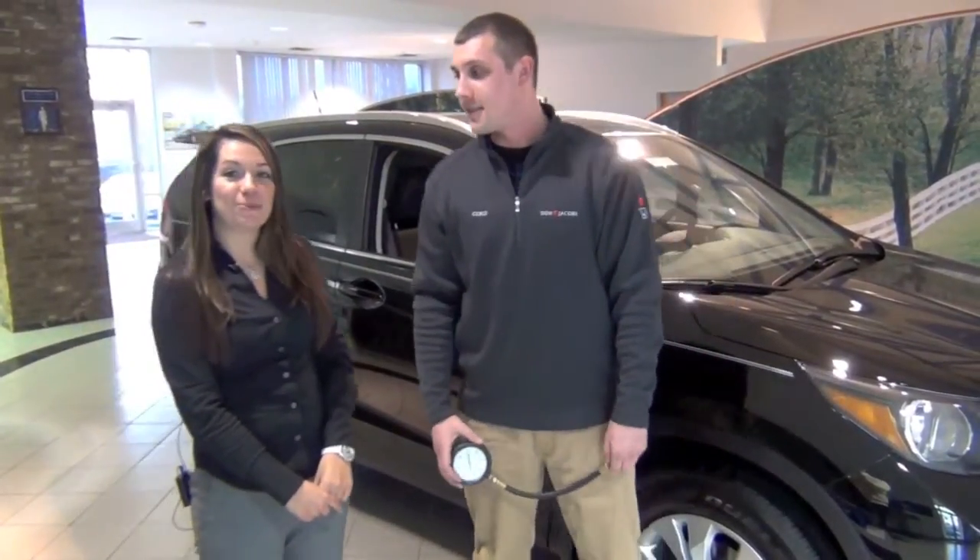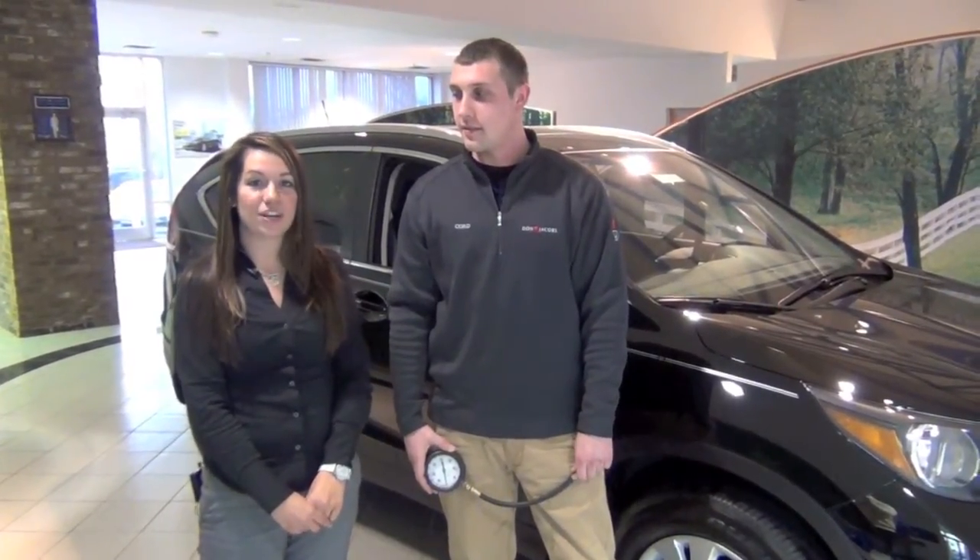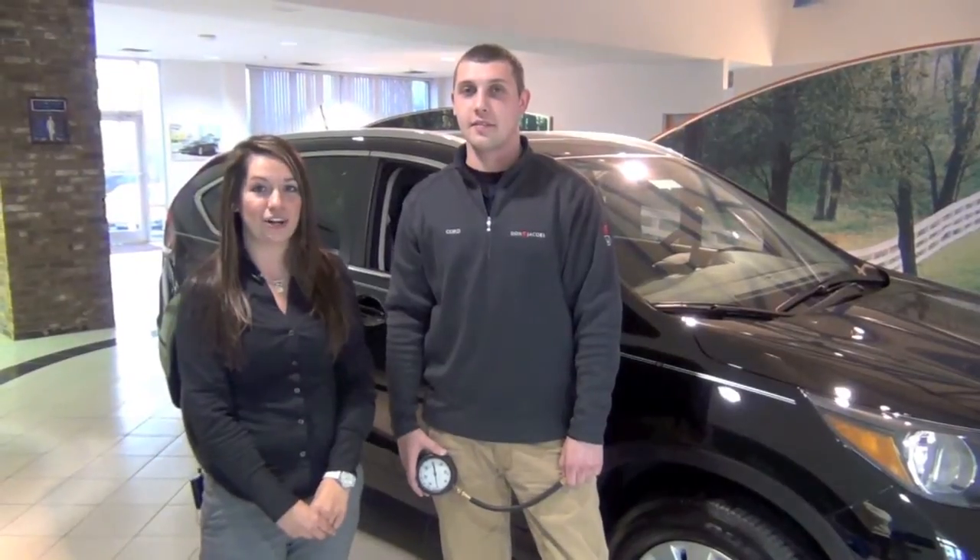Awesome, thanks for your help Cord. Now if you guys have any other questions, feel free to contact us here at Don Jacobs or visit us online at www.donjacobshonda.com.